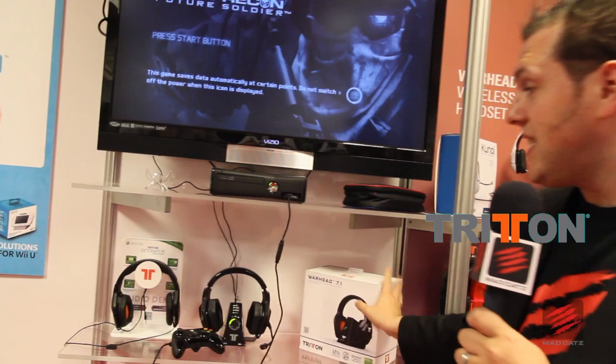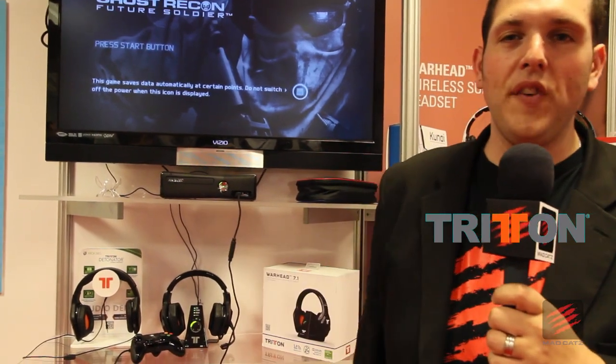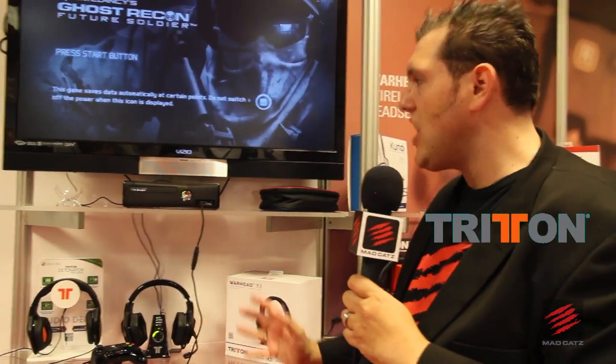That was Wii U for you. Check this out — this is for Xbox 360: our brand new Warhead 7.1. Xbox 360 fans have been waiting for this product for so long, and we are proud to show it off at E3. Simply put, it's the world's most advanced Xbox 360 headset — the first and only Xbox 360 headset in the world to be fully wireless. You don't need a chat cable, you don't need a Bluetooth dongle. It's here, it's real, it's working, and it sounds incredible. It is loaded with a stacked plethora and a cornucopia of advanced features you will not get with anybody else's headset.